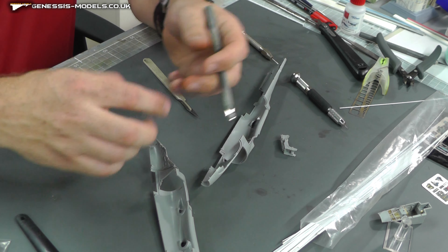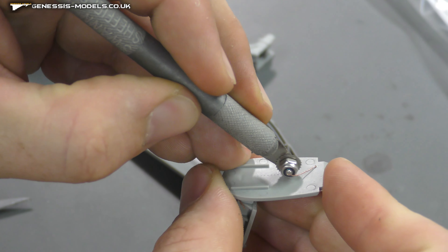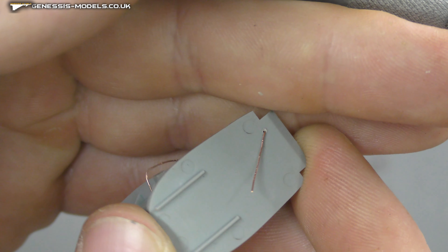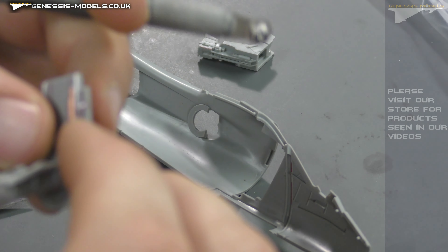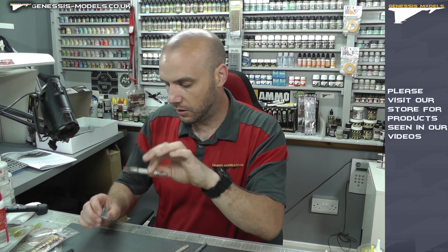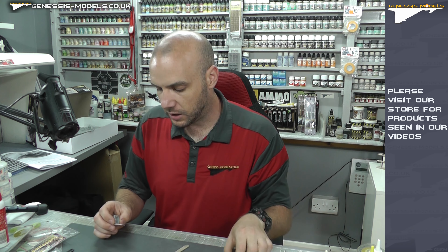With the rivet roller tools you can just run along and get a whole bunch of rivets rolled out. That said, I prefer getting used to just a sewing needle because you can be way more precise and get in where you need to — the rollers can be a bit clumsy sometimes.